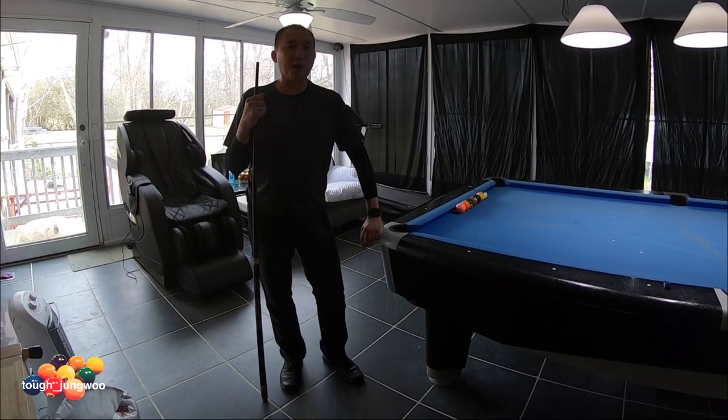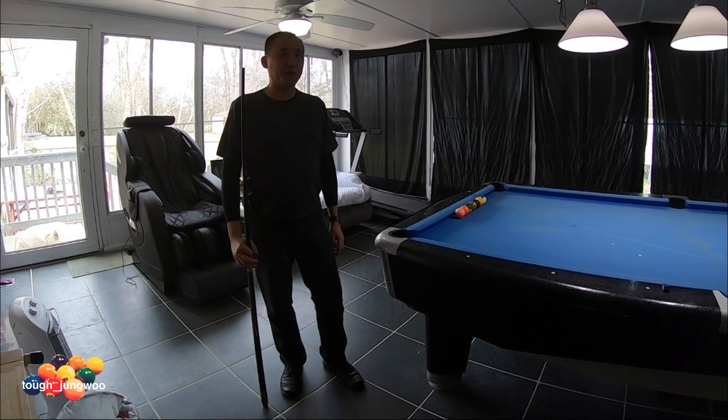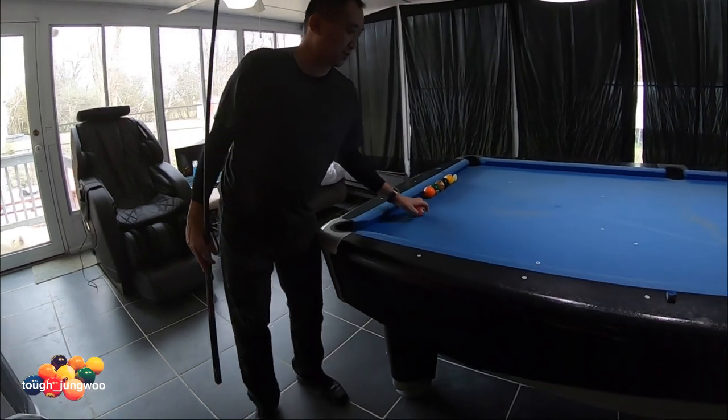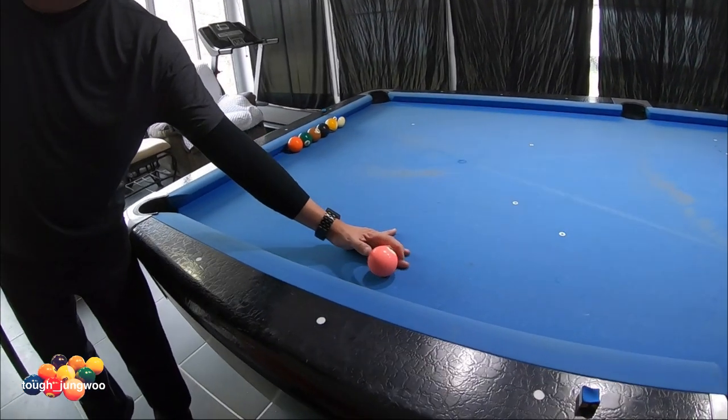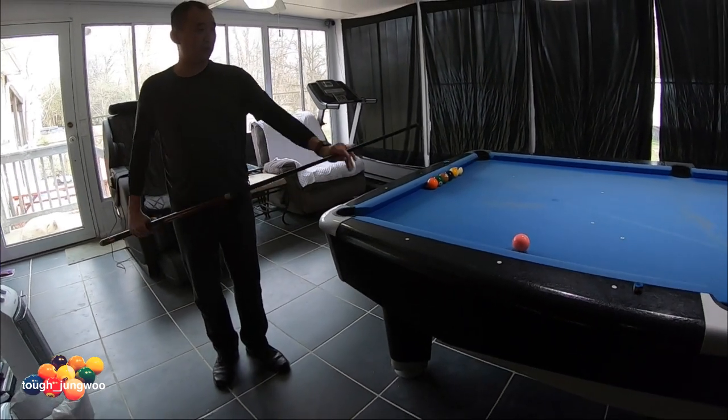I showed you how pool players would use a bridge for breaking, and now I want to show you how to practice this bridge and actually use it for breaking. One way I was taught is to practice without the balls racked, just as you would in a nine-ball break.